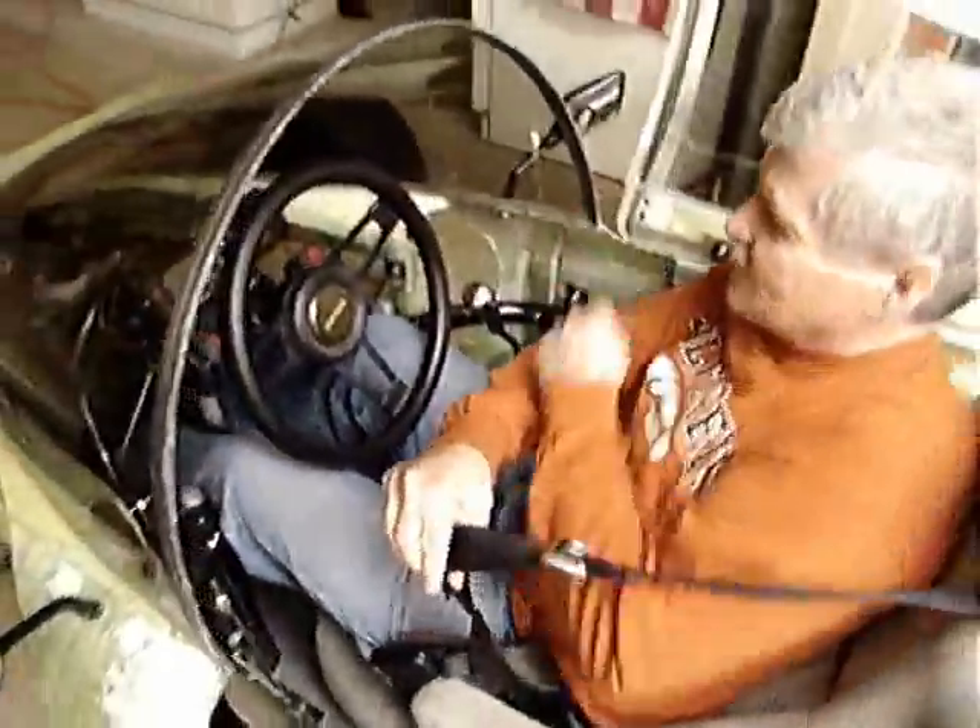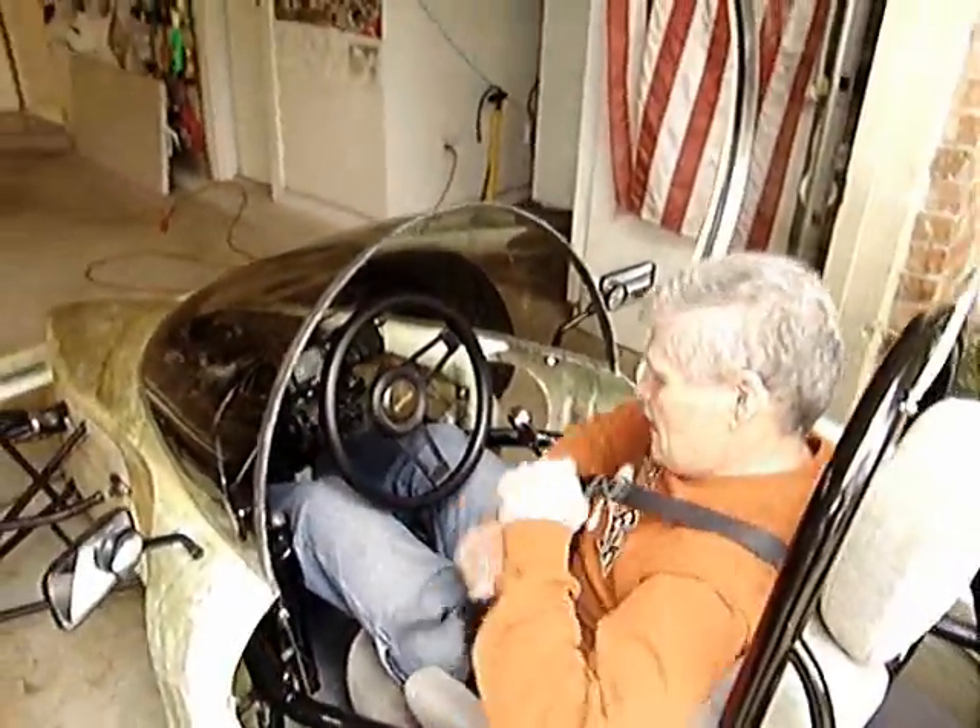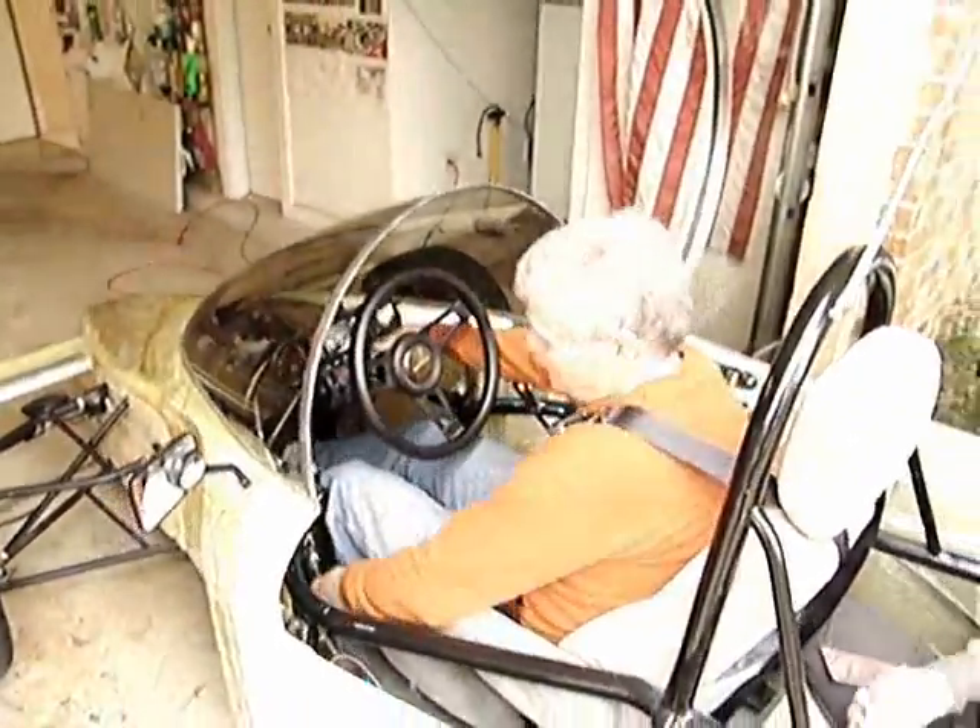We don't need helmets anymore because it has a lid. Well, then we'll get the roll cage.